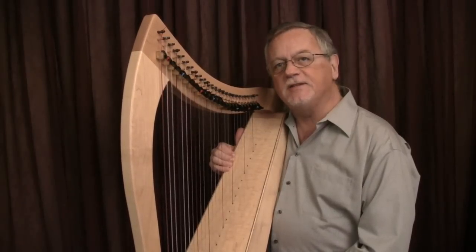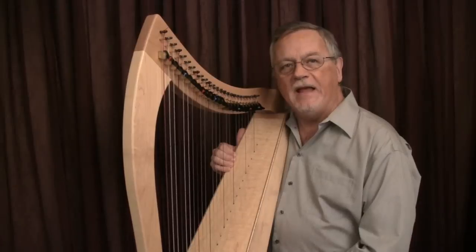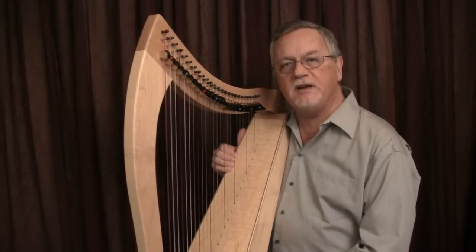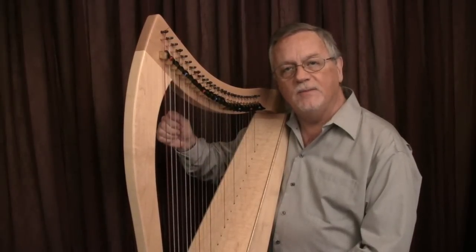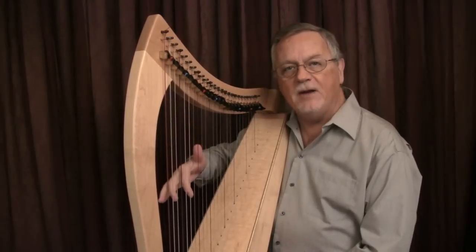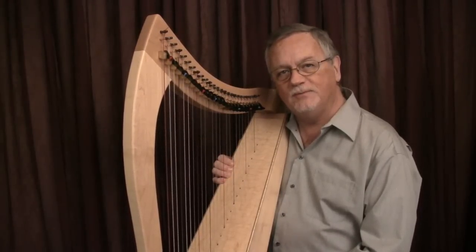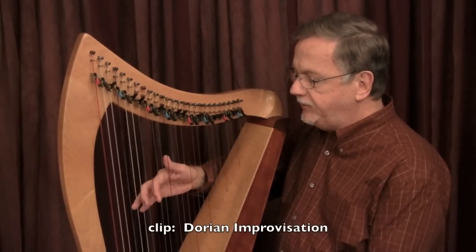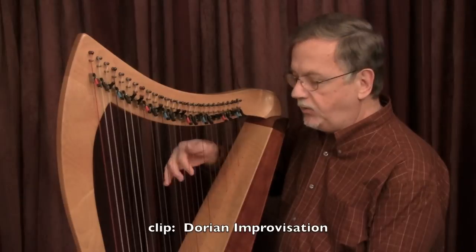Let's look at some short samples from other videos I've posted previously. Here's a simple scale from my study called Dorian Improvisation. Each note is played with a second finger. The hand closes between each note and makes a slight raise to complete the gesture. In C major, if you play from D to D, you're playing the Dorian mode.